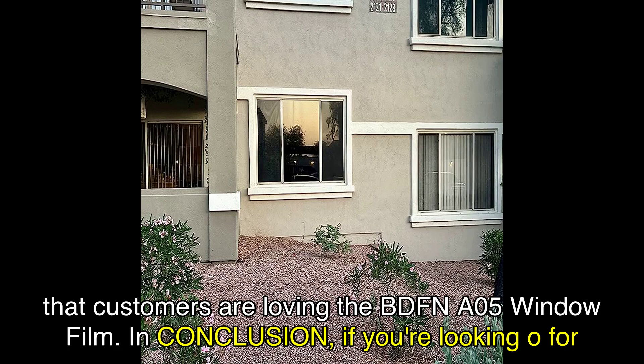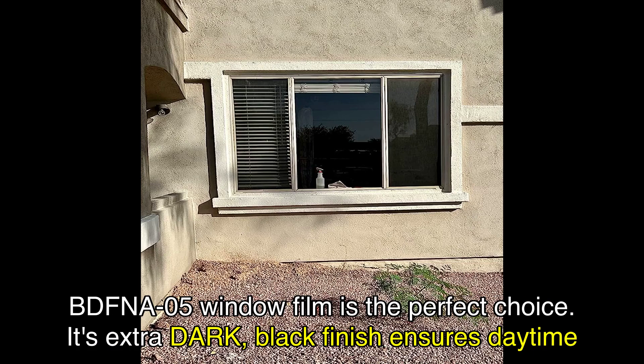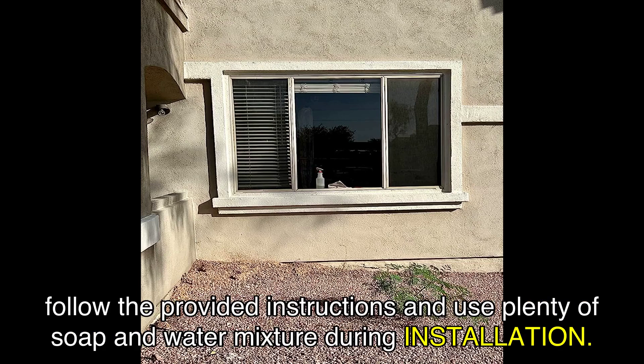In conclusion, if you're looking for a window film that offers excellent privacy, heat rejection, and easy installation, the BDFNA05 window film is the perfect choice. Its extra dark, black finish ensures daytime privacy, while the strong adhesives guarantee long-lasting performance. Just remember to follow the provided instructions and use plenty of soap and water mixture during installation.